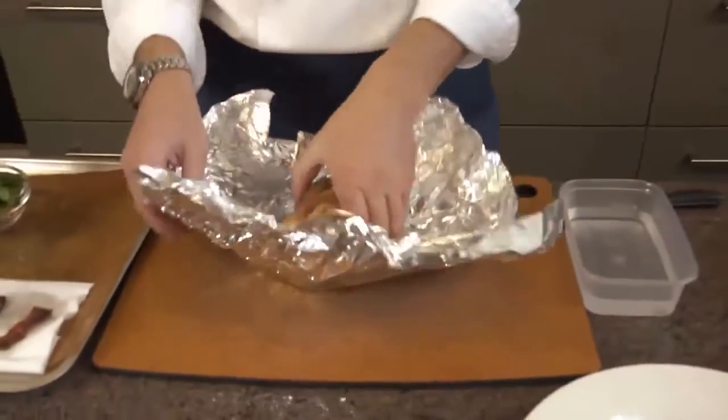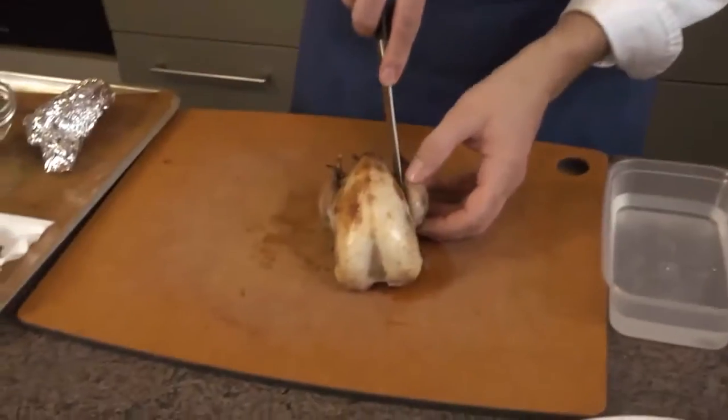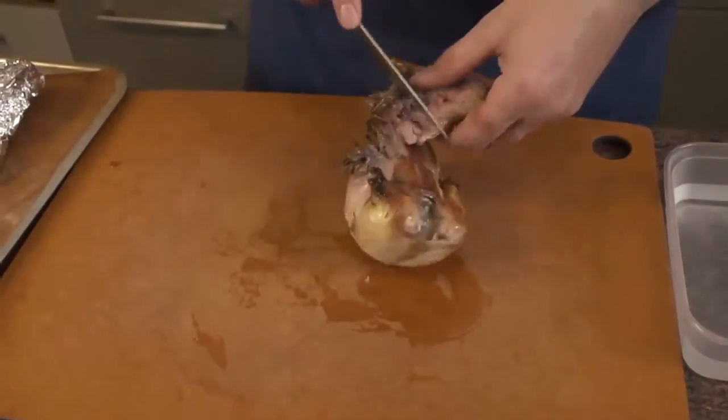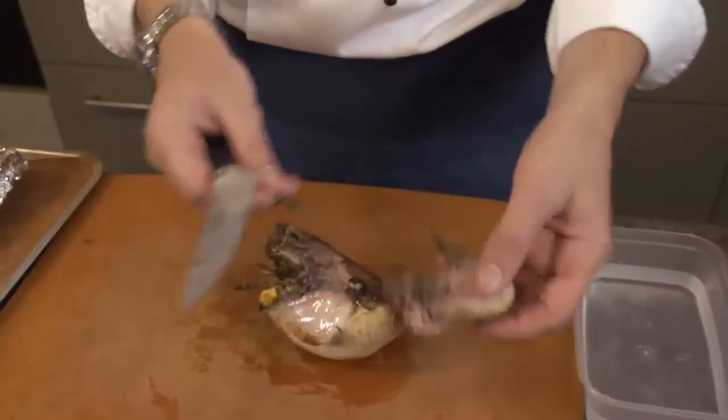There we have it — one partridge rested nicely. Now it's rested for a good 5 or 6 minutes, it's ready to carve. You could serve it whole on Christmas day if you wish, but if you've got time and energy it's well worth carving. Very simply, we're going to take off the legs — cut down like so and then snap the legs off nice and easy. The legs are ready to put on the plate. Smells delicious, really nice with the thyme as well.